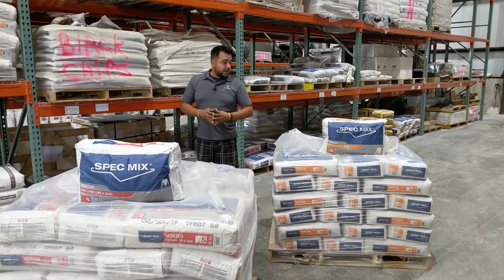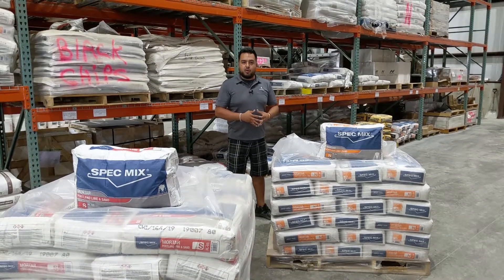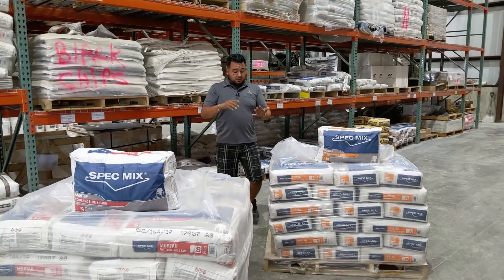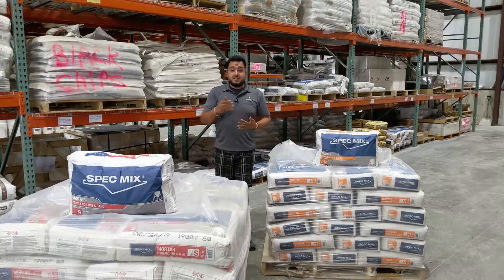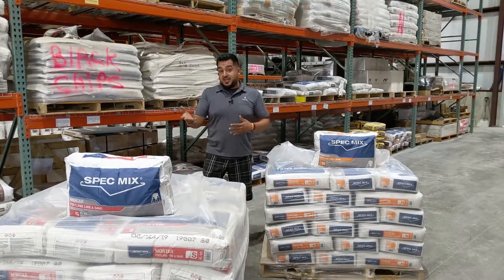Right here we have our Type N mortar, and this is more of your general purpose mortar — use for anything that's actually above grade, either exterior or interior. Good for a masonry fireplace exterior, again above grade, and for inside applications whether it be a fireplace or some sort of fire pit outside.